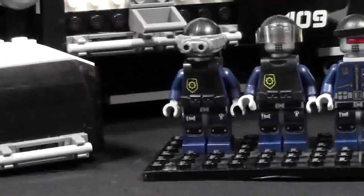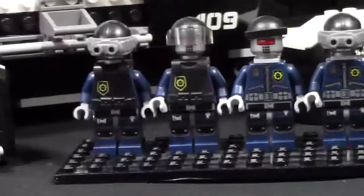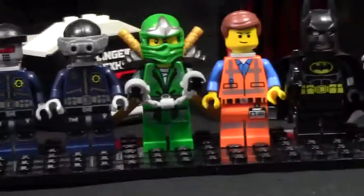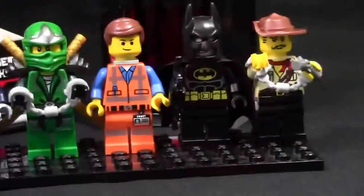Before we show the individual minifigures, let's just quickly pan here to see all 8. Here is what all 8 look like. Now let's take a look at them individually.